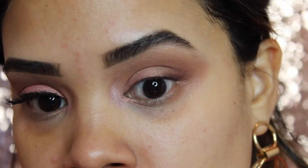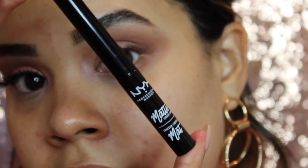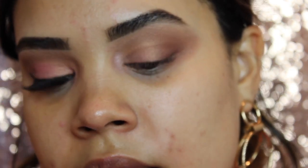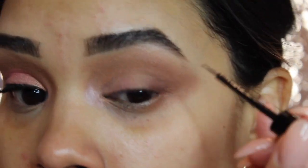Now we're going to add some liner and lashes to make it really fun and flirty. For liner today I'm going in with my go-to, the NYX Matte Liner. I love this liner and use it in a lot of my tutorials. What I like so much about it is that it's easy to control, and it's only seven dollars — so what's not to like?